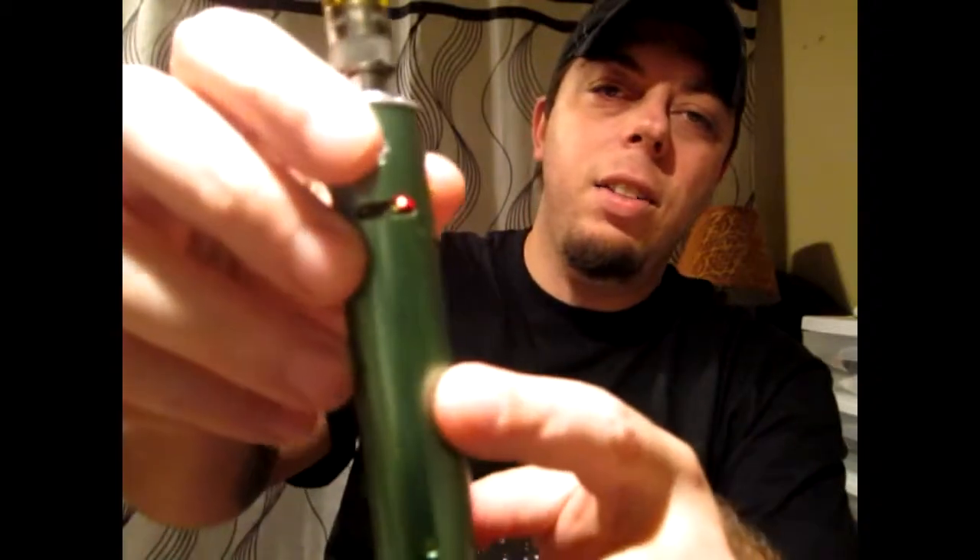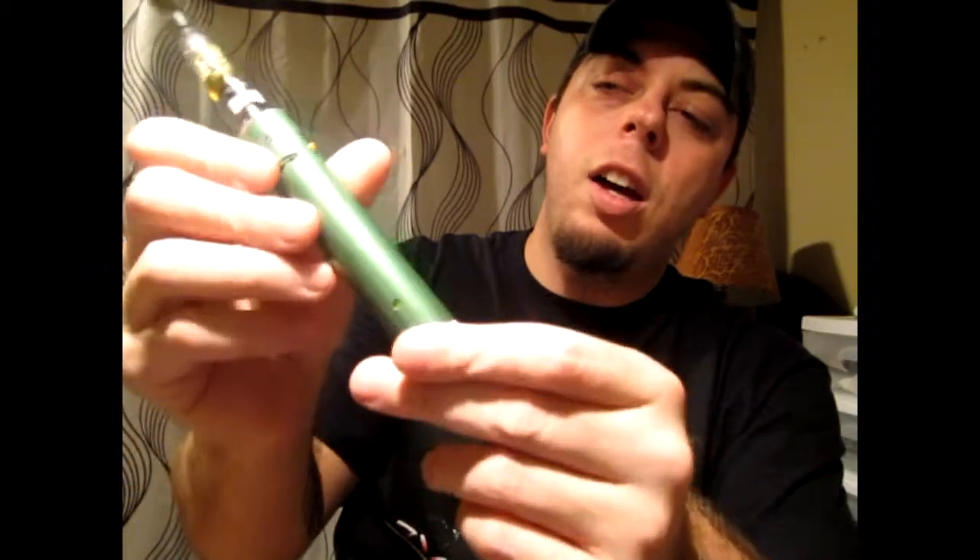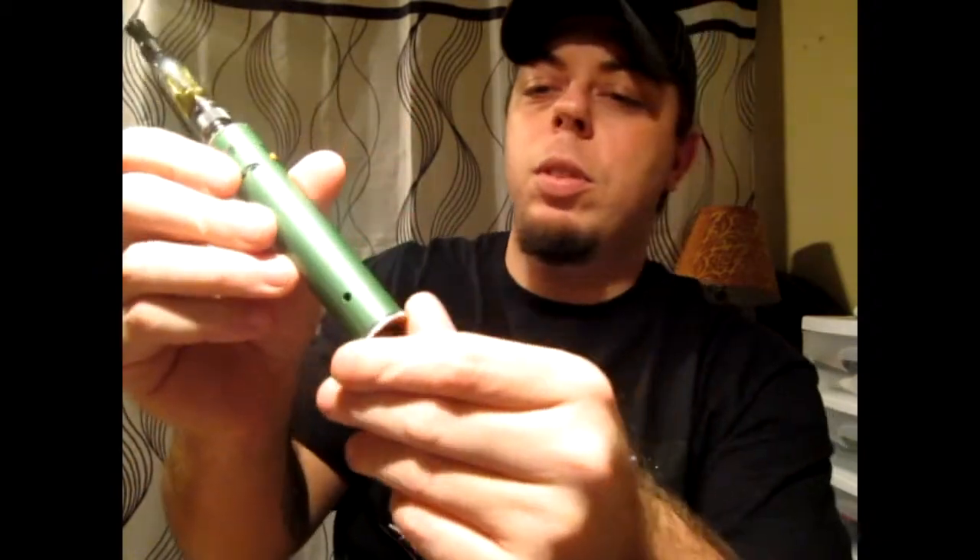It does have a protection circuit — it will not fire if the resistance is too low. There's a little light inside: it's red when it's on and blue when it's firing. The on/off switch is just this simple — give it a little twist and you'll see the light turns off; twist it back on and the light turns back on.